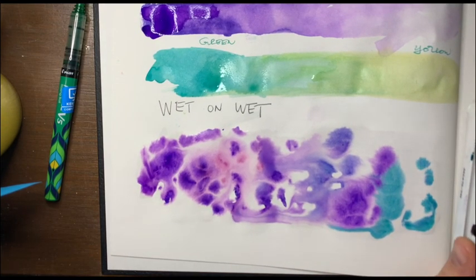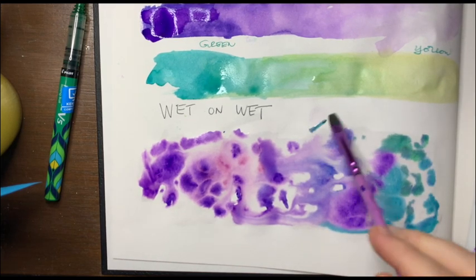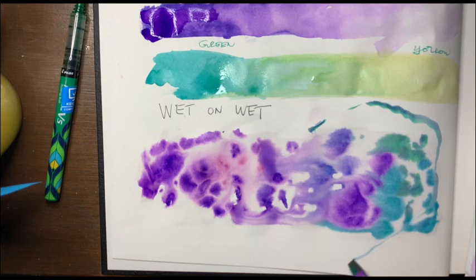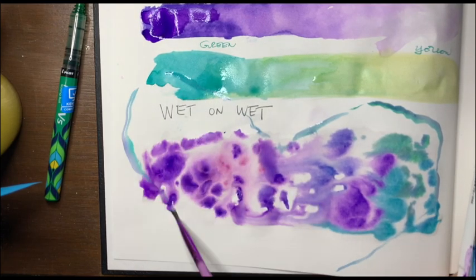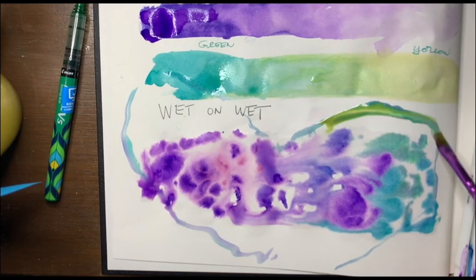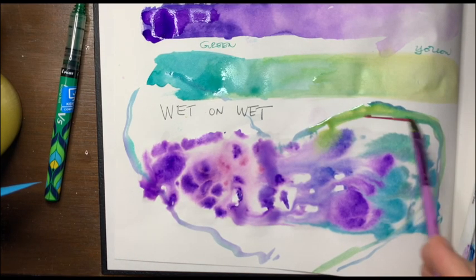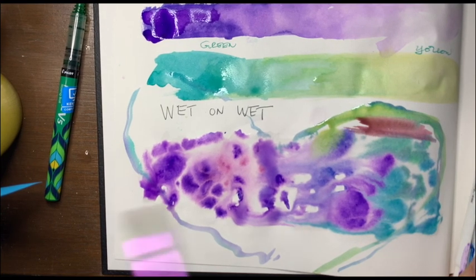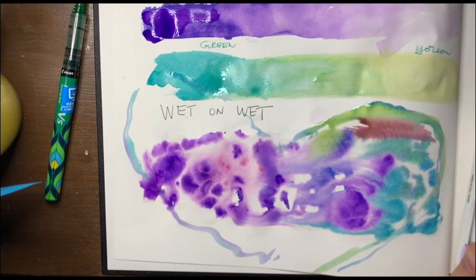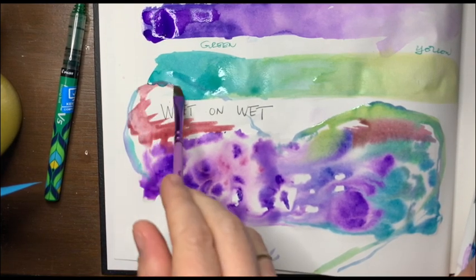You can use this in your heart map — like you could turn this into the shape of a heart. That'd be cool if I showed some wet on wet — you could make this into your heart map painting. And then you could actually write on top of it. Like you could do that.